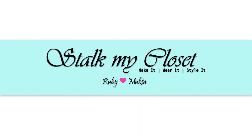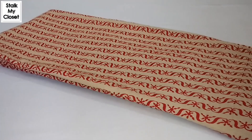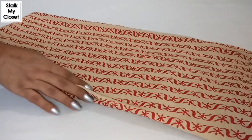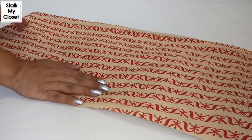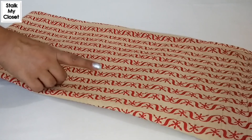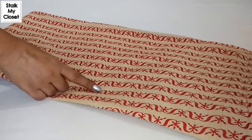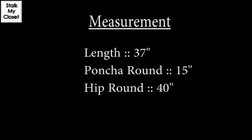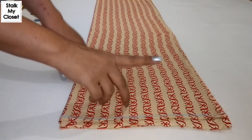Hi everyone, welcome to our channel Stalk My Closet. Today I'm sharing cutting and stitching of salwar, and I'm using this cotton fabric — 2.25 meters of fabric. I suggest you wash and dry cotton fabric so that shrinking is done before you sew a garment. So let's get started. This is the required measurement.